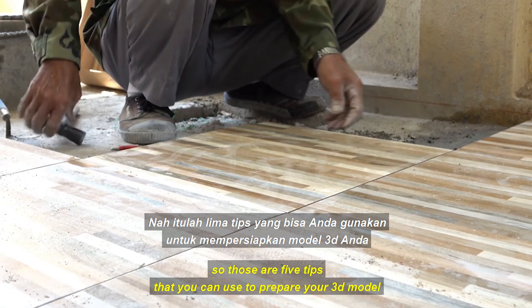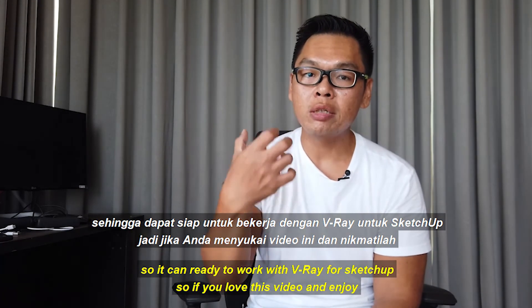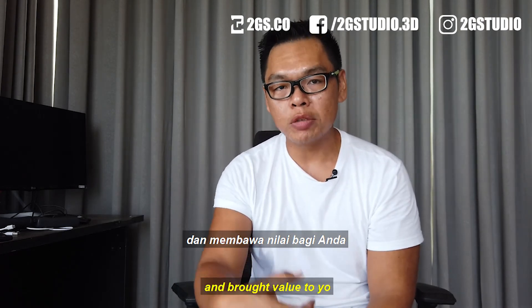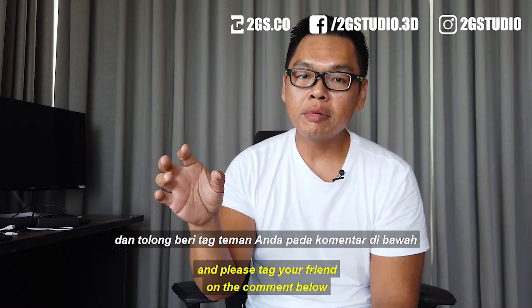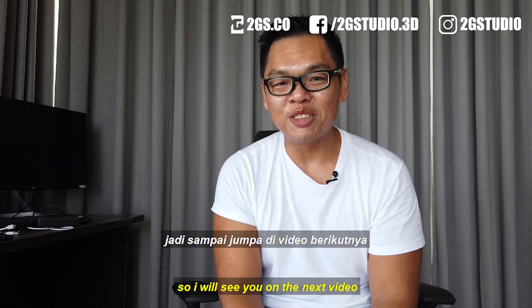Those are the five tips you can use to prepare your 3D model so it is ready to work with V-Ray for SketchUp. If you enjoyed this video and it brought value to you, please like, share, comment, and subscribe to our channel. Tag your friends in the comments below so they can benefit from this video just like you. I will see you in the next video.